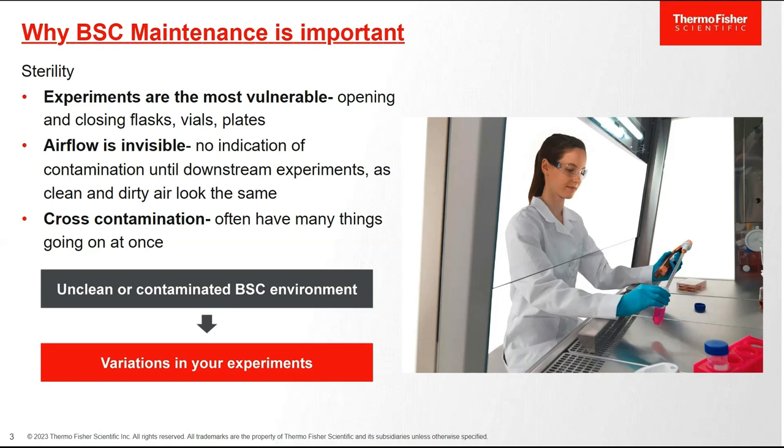BSC maintenance is very important, and in terms of sterility that's where it's most critical. Experiments are most vulnerable when you're working in a biosafety cabinet — you've got the opening and closing of flasks, vials, and plates. Airflow is invisible, so there's no indication of contamination until downstream experiments — you don't know if the air is clean or dirty. In terms of cross contamination, if you have an unclean or contaminated BSC environment, this can lead to variations in your experiments downstream.